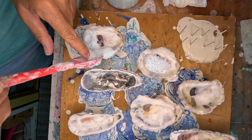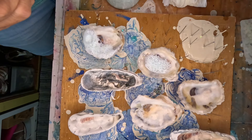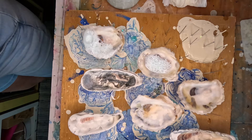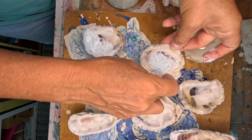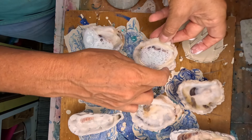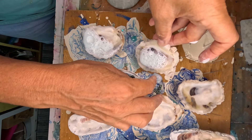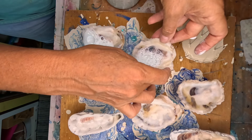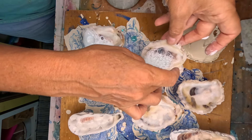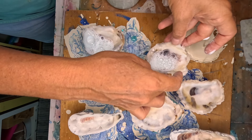What would be really cool is if I had mermaid trash and then did the bubbles, but I didn't think that far ahead so I'm just going to try this today. I'll position it where I want it.